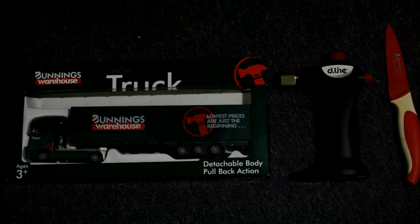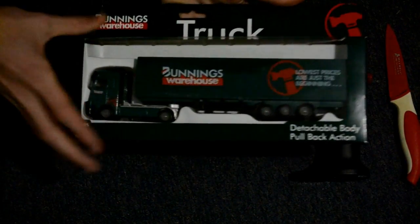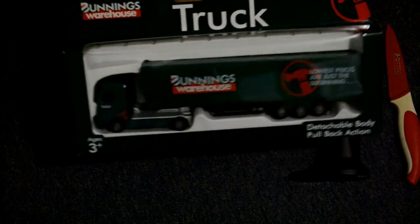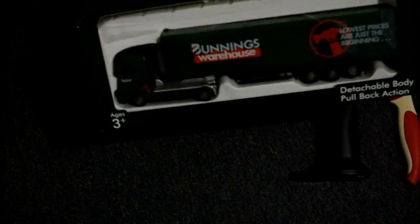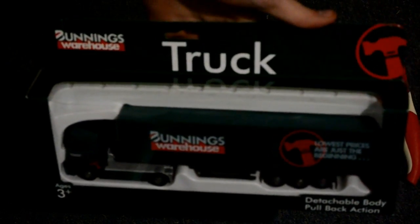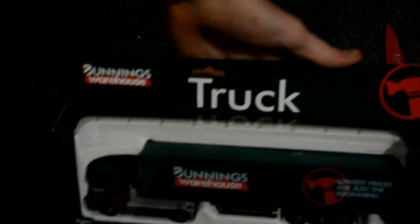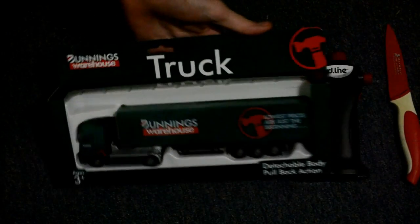Hey guys, it's James here from the Otaku Geeks, and today I've got an unboxing video. We're gonna be unboxing this truck — truck is spelt T-R-U-C-K — it's from Bunnings Warehouse and we're gonna be opening it.